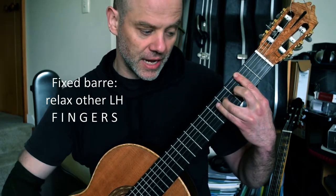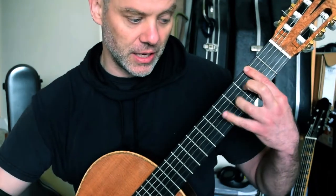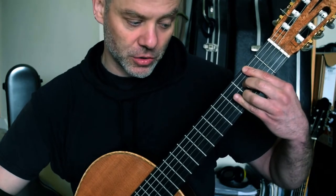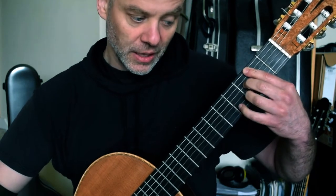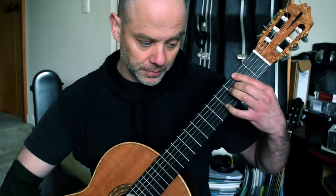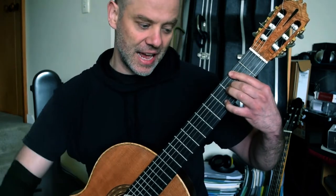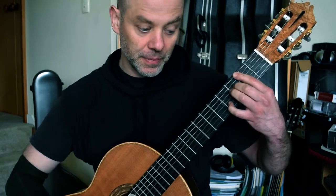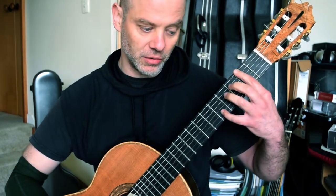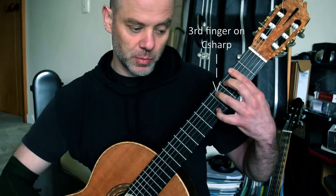And then we get this, where your third finger is going to jump from here to here, and your second finger is going to go down on the F natural. Then you're going to hammer on with your fourth finger. Notice how everything stays. I've got a slight angle on my first finger. And then your fourth finger is going to move up — so we've gone from fourth fret to fifth fret.